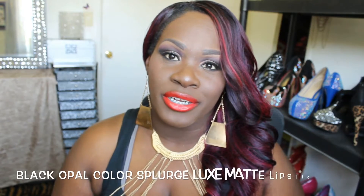Welcome back to my channel! Today I'm doing a review and lip swatches on the new Black Opal Color Splurge Luxe Matte Lipstick. They are very moisturizing, as you can see from the lip swatches. It's matte but not a dry matte — not like a Mac retro matte. It feels so good on the lips, equivalent to the Revlon Lip Butters in how luxurious they feel. Here's what the packaging looks like — very pretty.